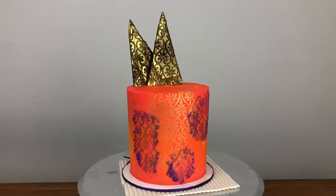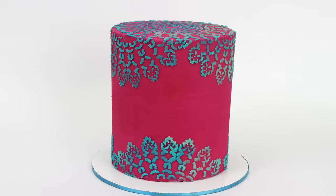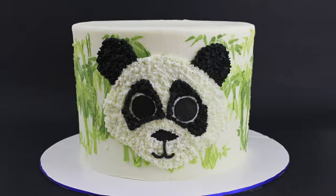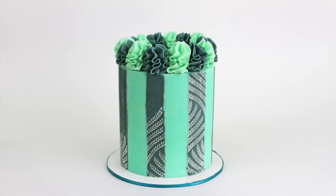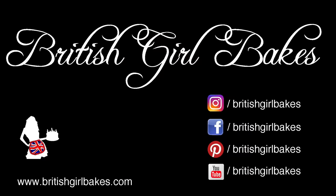I hope I've given you some ideas and inspiration with these techniques to jazz up your stencil designs. If you use any of these techniques, please tag me in your photos on Instagram so I can see your creations. Thanks for watching — please click the thumbs up button and subscribe to my channel for a new cake decorating tutorial every week!